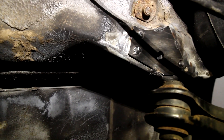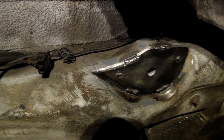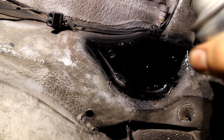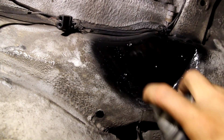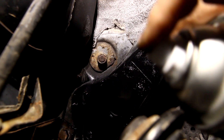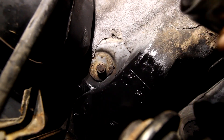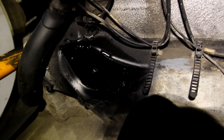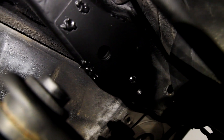We've got all four plates welded in. Nothing left to do but paint it up. Here's one last look — I'll paint it up. Looks pretty dang good.